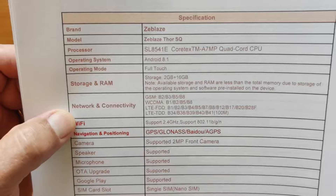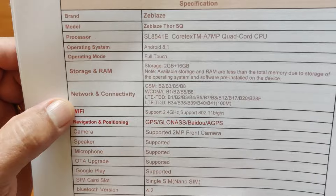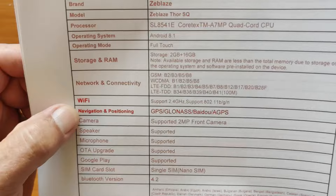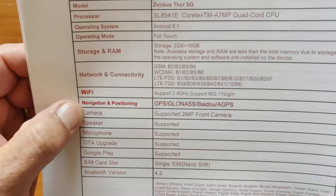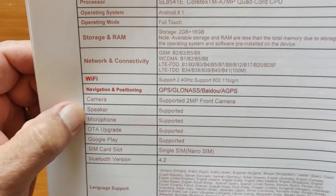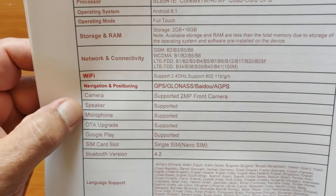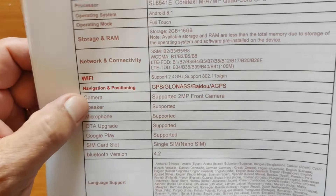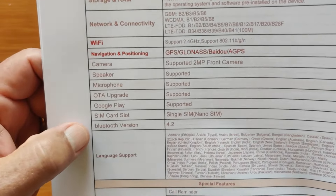The network connectivity is shown here. Here in the U.S., with my T-Mobile SIM in it, I'm getting good connectivity for both data and phone calling. Wi-Fi is supported, plus navigation systems — GPS, GLONASS, BEIDOU, and AGPS are all supported. We have a tiny 2-megapixel front camera — no side camera. The Thor Ultra didn't even have a camera at all. This is good for selfies and video calls. Speaker and mic are all supported, and the SIM card slot is there.